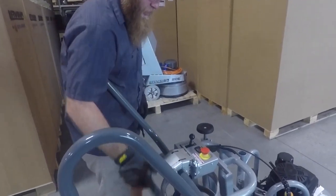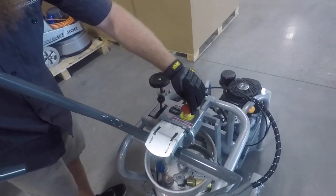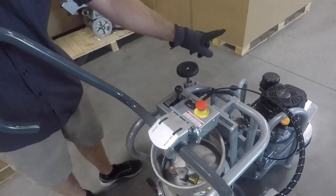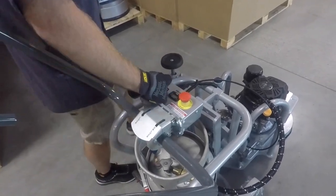First thing we're going to do, make sure we turn the gas on. While we're up here, check the e-stop — that was actually depressed — and then you've got your functions on your throttle cable, with start being at the most forward position. So now that we've got our gas, e-stop, and throttle in the starting position,